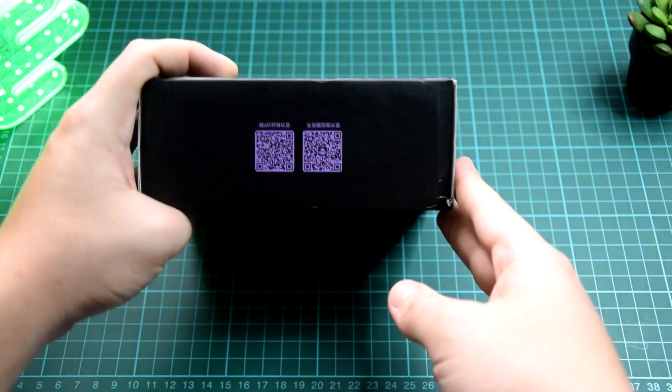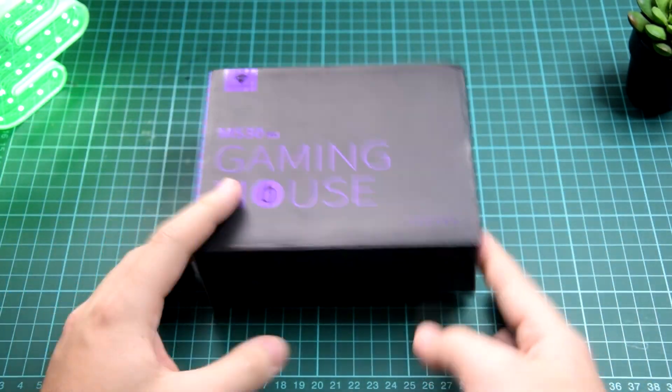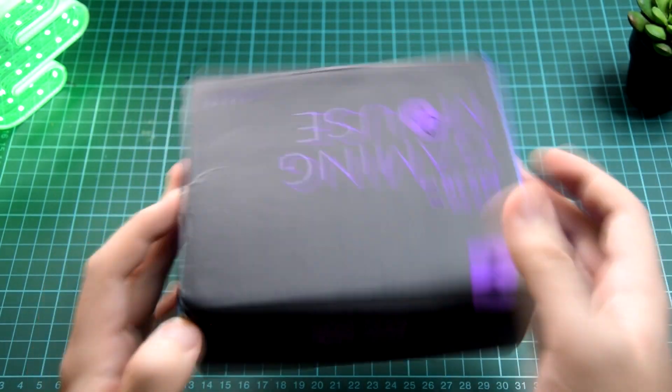On top, it has QR codes. Now, we can see that there's two things here. Let's try to unbox it.